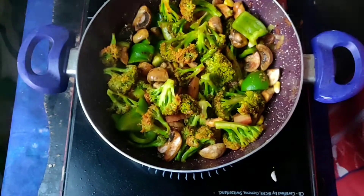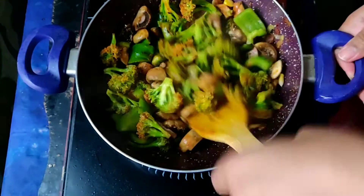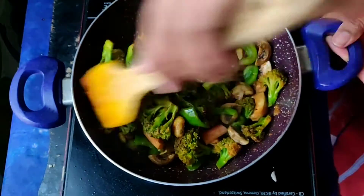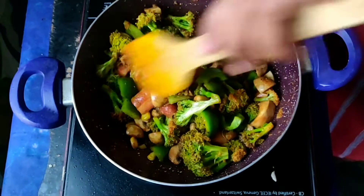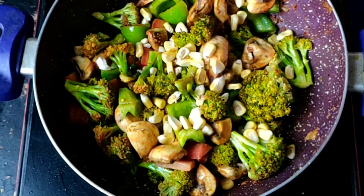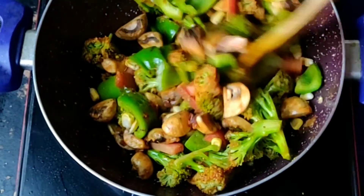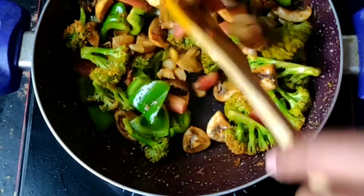We often get queries like broccoli is not enjoyable on its own, but we want to include it in our diet. This stir fry salad is the best way to do that. I have also added pre-boiled corn and mixed it in. We will quickly stir — the whole process is on medium flame.